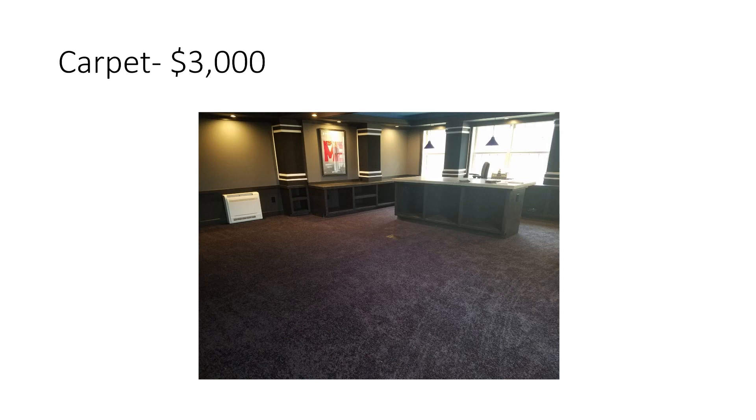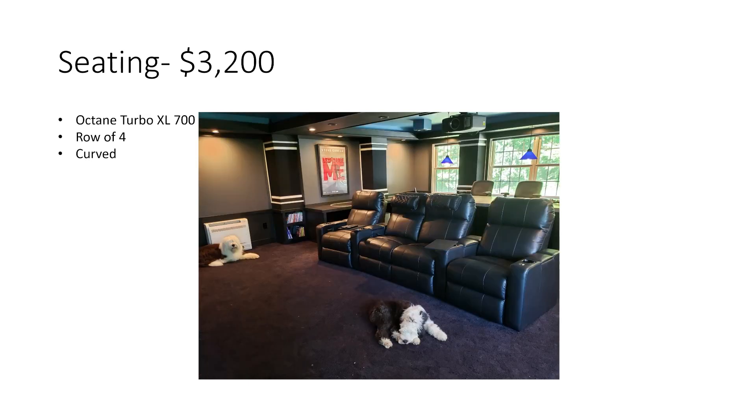Carpet — one of the few things I didn't do myself. I got a fairly inexpensive carpet and I'll probably be redoing it, but it was around $3,000 installed. Chairs — this includes the Octane Turbo XL 700s, a row of four curved power-reclining seats with LEDs, plus two bar-style chairs for the island at the back. I'll probably get two more of those eventually. The $3,200 covers all the seating — both the recliners and the island chairs.